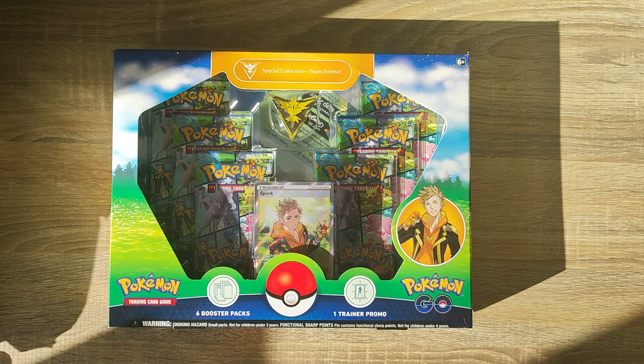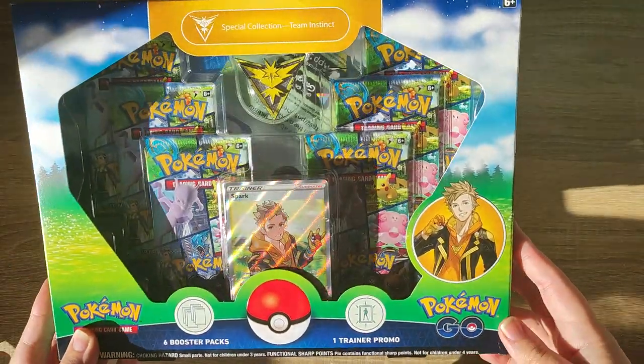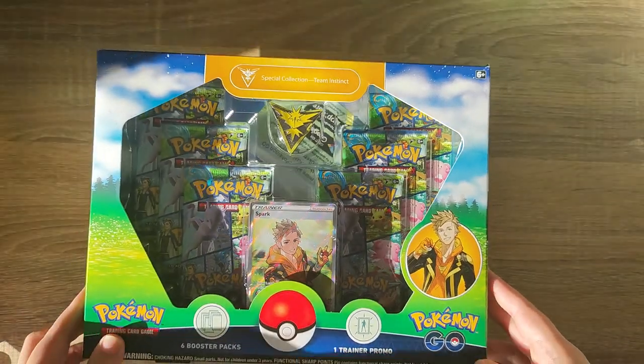Hey everyone and welcome back. Today we have more Pokemon Go cards that we're going to unbox. I'm sorry about the sun glare today - it is a little bit warm and the sun just happens to shine right through my window. But it's not so bad because I do love how the cards sparkle in the sun. The holo really stands out.